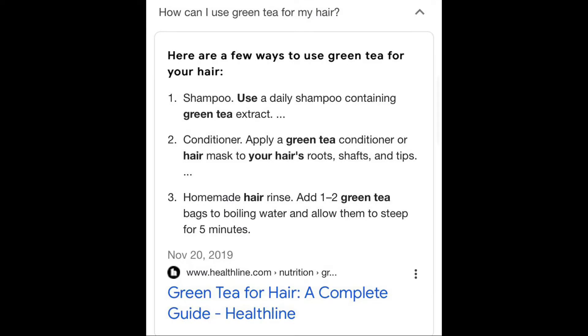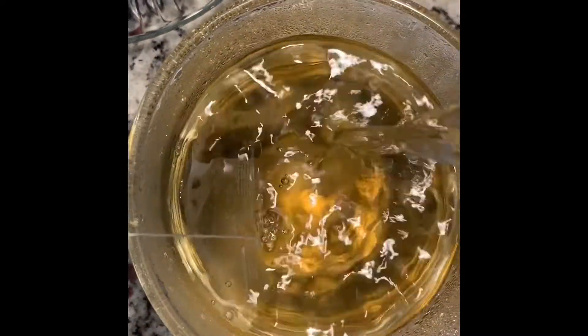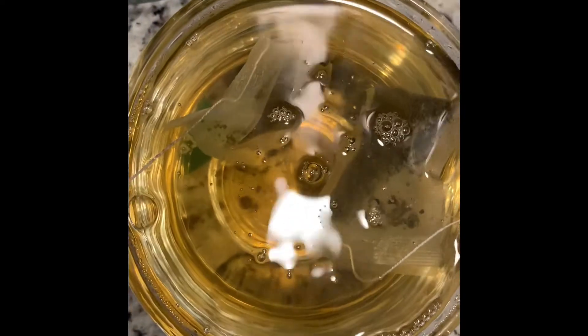Now I know this right here says to rinse it out but I chose to leave it in. This is what I did. I took two green tea tea bags and put them in boiling hot water from my tea kettle in a drinking glass and I let them steep for about five to ten minutes.